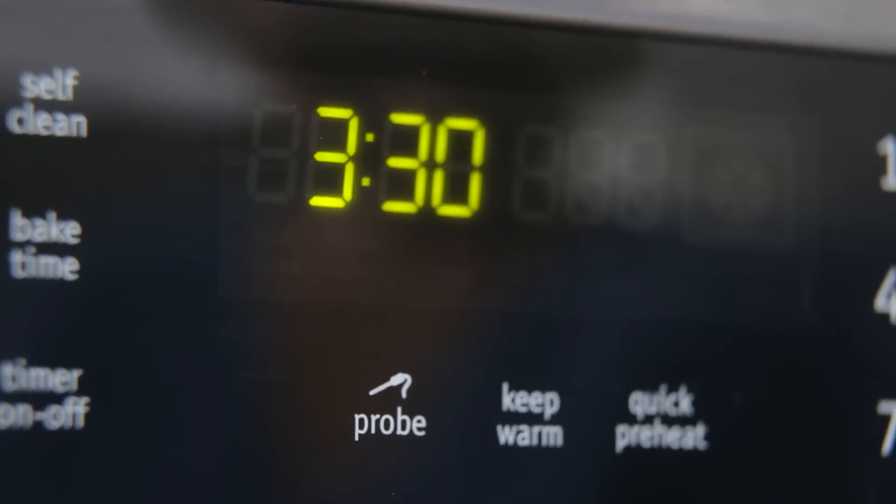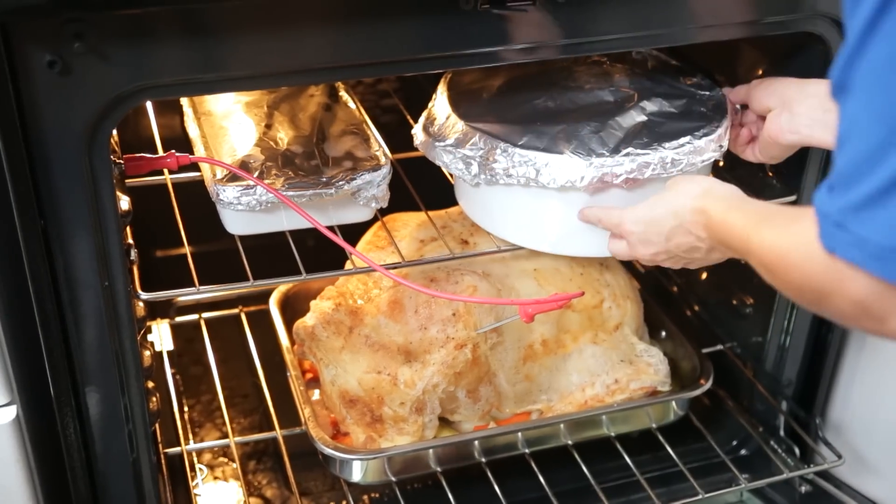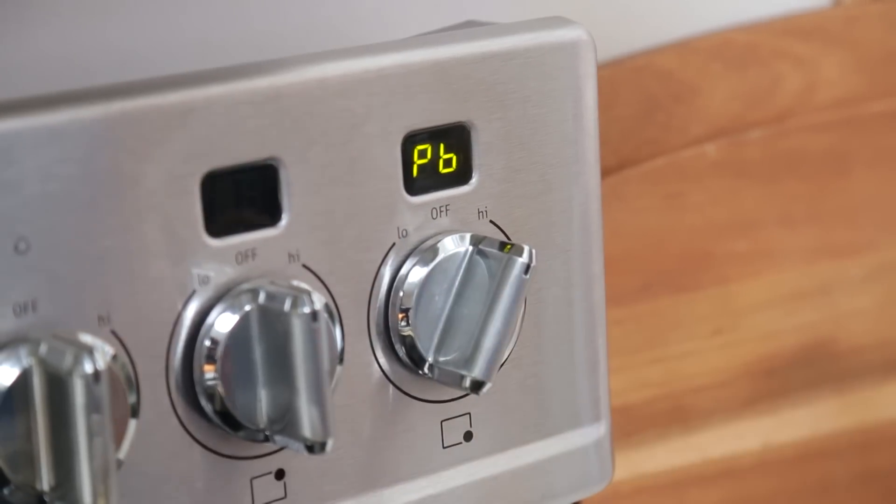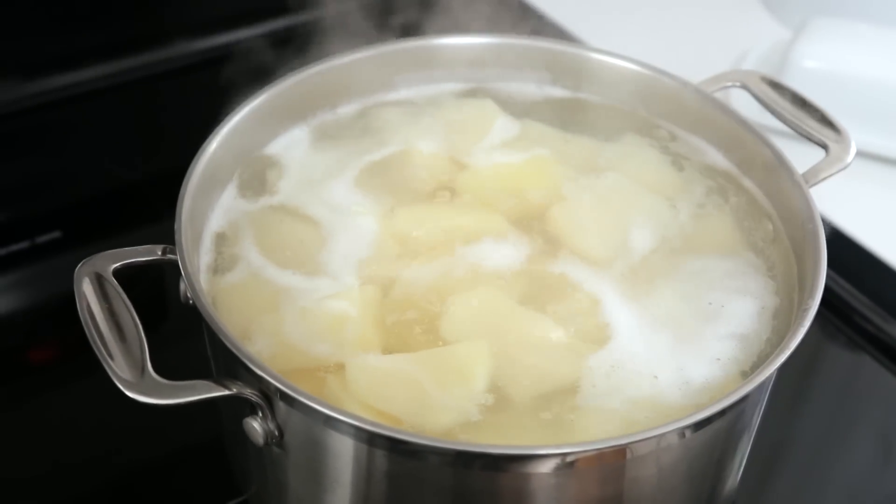At 3:30, you can place your sweet potato casserole and your stuffing, still covered with foil, into the oven to reheat. Then it's time to boil your potatoes. I'm using an induction cooktop, which actually boils water in under two minutes — a pretty handy feature when you're doing this much cooking.